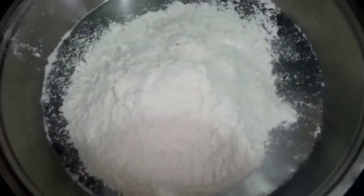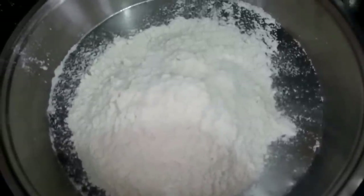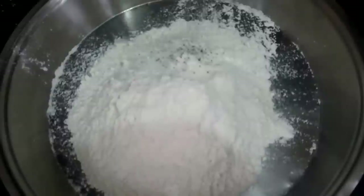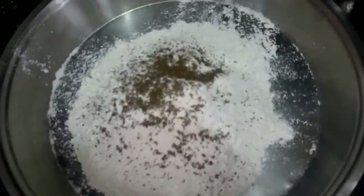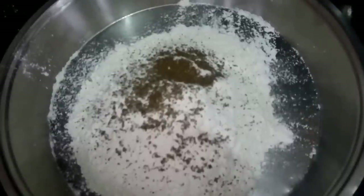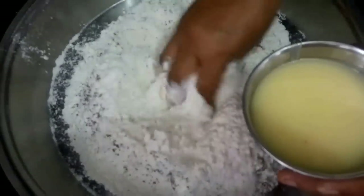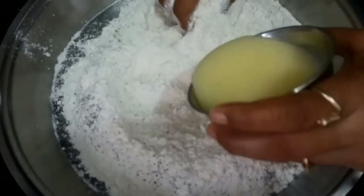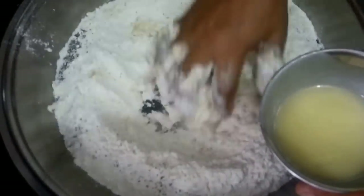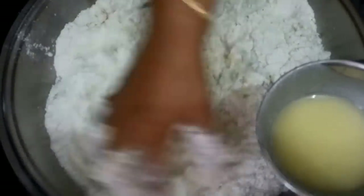First take the refined flour or maida, then we will add our condiments or spices. Add salt as per your taste because we are making namkeen mathis, so we will add zeera as well, and we can add two teaspoons of ajwain. Then we will add desi ghee or oil into it. It is very healthy for kids, so you can add desi ghee, otherwise you can add refined oil as well.